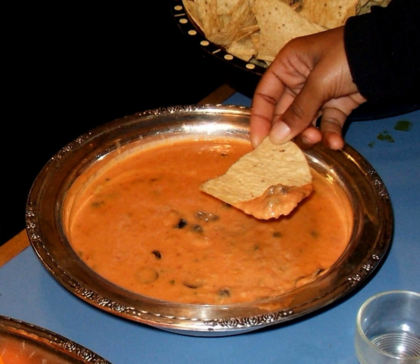Bean dip can be served cold, at room temperature, or as a hot dish. Hot bean dip can be prepared ahead of time, refrigerated and then cooked at a later time, and can also be prepared using a slow cooker and served in the appliance. Bean dip can be prepared as a vegan and gluten-free dish.